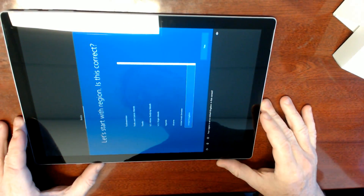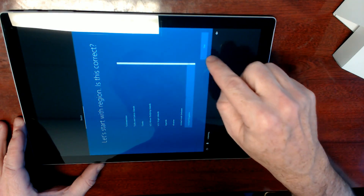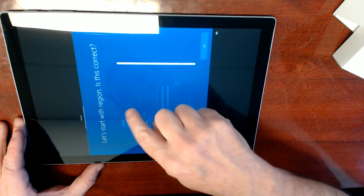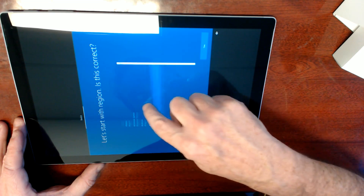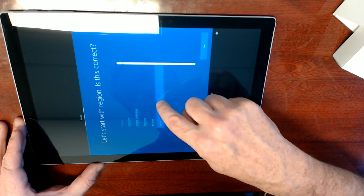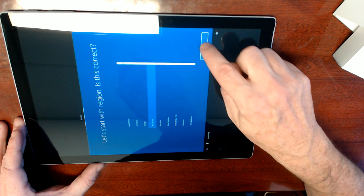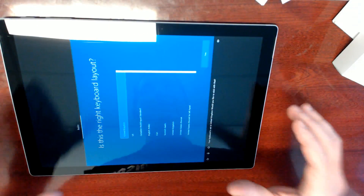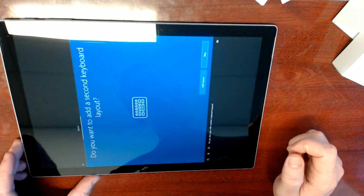Your region is set to United Kingdom. No — I'm not a bloody Pom. Which region do you want to use? Australia, not Austria. No, I don't want Angola — Australia. The keyboard is set to United Kingdom, would you like to stick with that? Yeah. Don't listen to me.